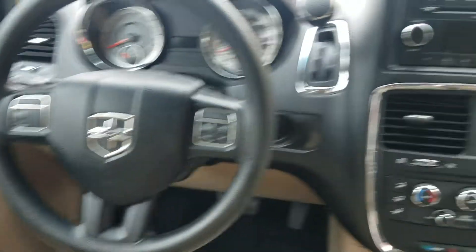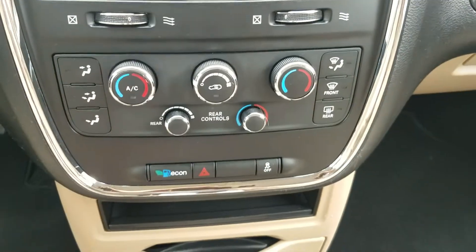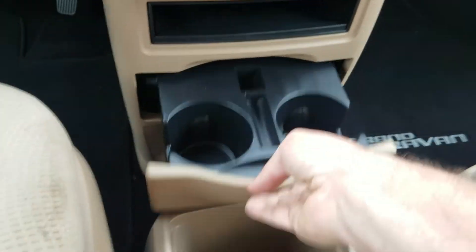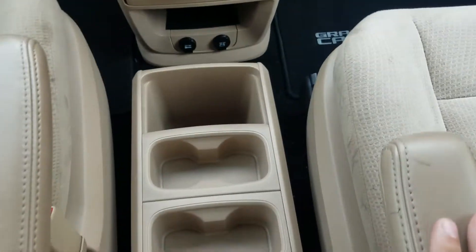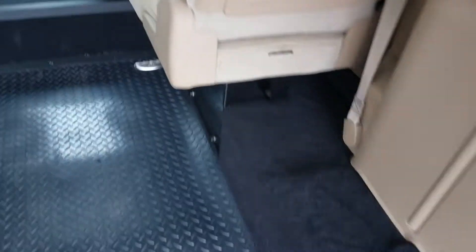The dash looks great. It's got steering wheel controls so you can keep your eyes on the road, an auxiliary cord to plug into, dual climate control, rear air, cup holders, plug-ins, more cup holders, and a little center console.